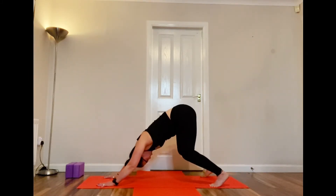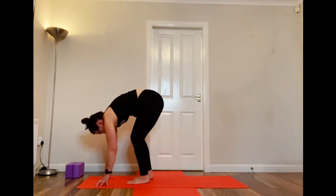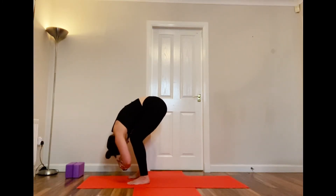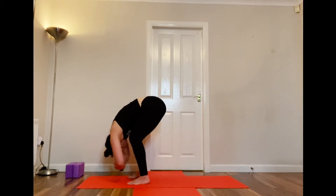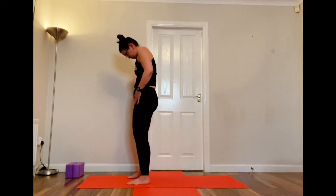Remember we're modifying it a bit — feet mat width apart, knees are bent, which makes it much easier on your back and helps take the pressure off. We're going to walk up to our hands again, keeping them on the floor, bending your knees and coming into that lovely ragdoll position to encourage traction in our spine — basically encouraging a bit of space between the vertebrae. Really important to be nice and loose here.